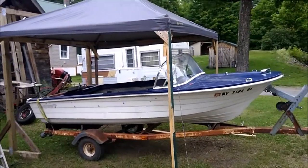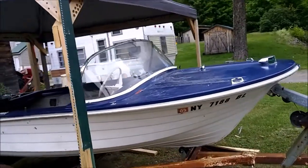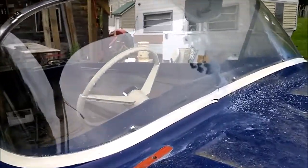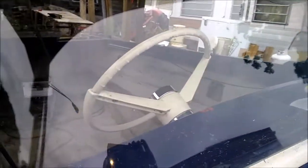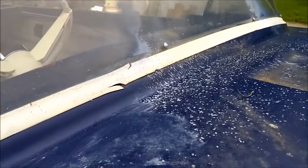I was trying to work on it one day. I was trying to buff out the windshield, and it was so hot out here. The sun was just beating down on me — it was killing me. But you can see where I buffed and where I didn't buff. I've still got some crap here on it, but I haven't washed off this side.